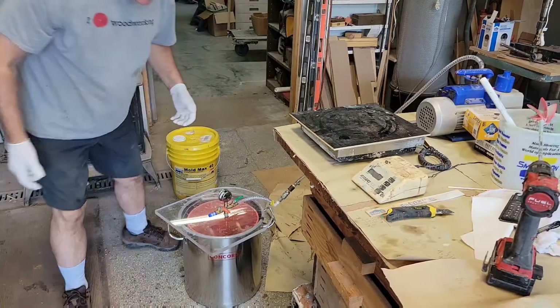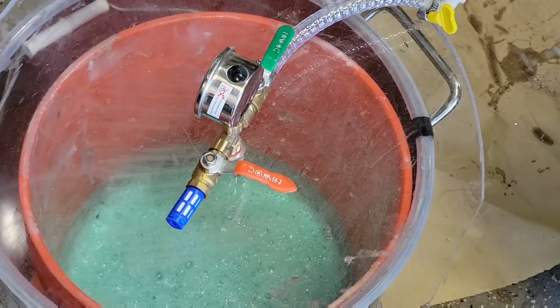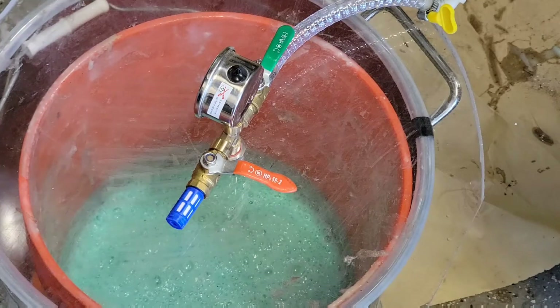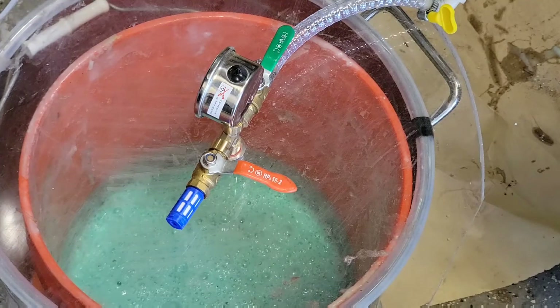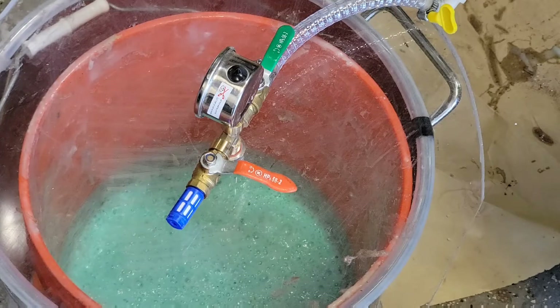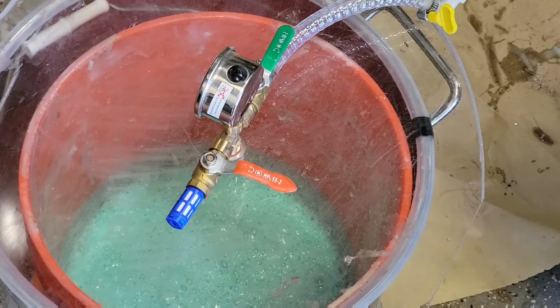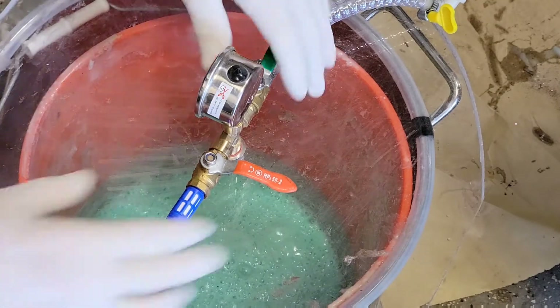I'm going to put this under vacuum and show you what it looks like when it foams up — it starts to boil a little bit and then drops down. It doesn't expand as much when you have more than a gallon, but it definitely foams up and you can really see it. I usually let it drop down and continue to degas for another 30 seconds to a minute, and now I'm going to go ahead and turn this off.